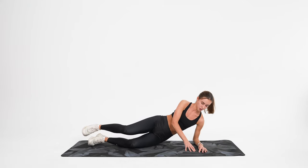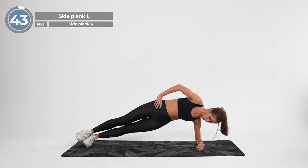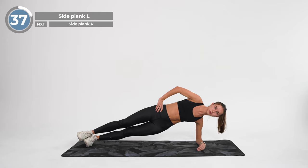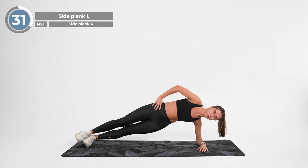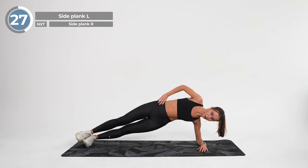From here, lie on your left side, legs extended and stacked from hip to feet. The elbow of your left arm is directly underneath your shoulder. Engage your abdominal muscles, drawing your navel toward your spine. Lift your hips and knees from the mat while exhaling — your torso is straight in line with no sagging or bending. And hold it here.